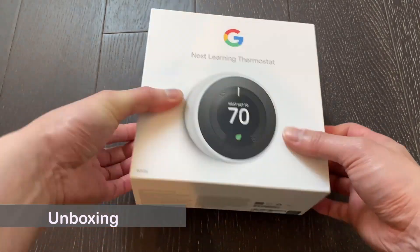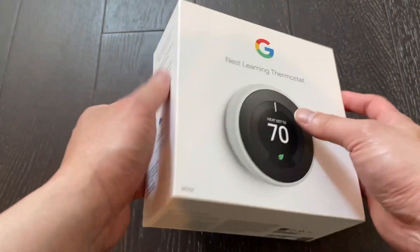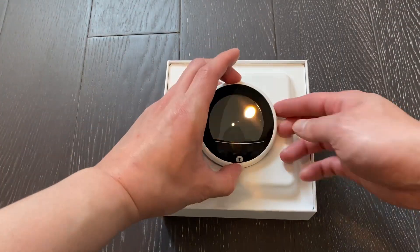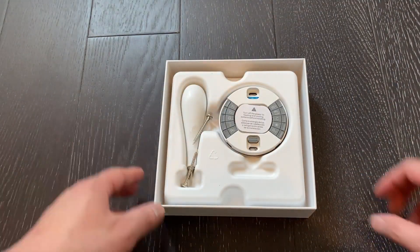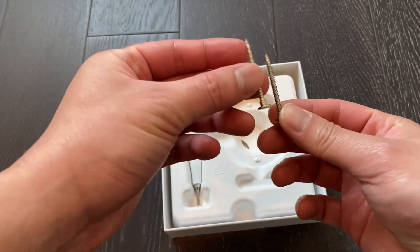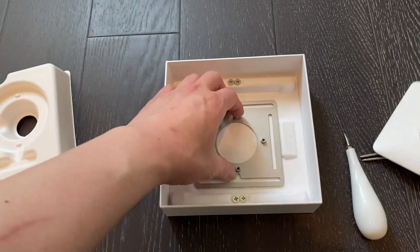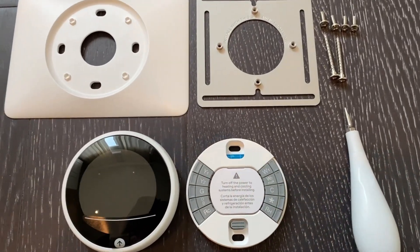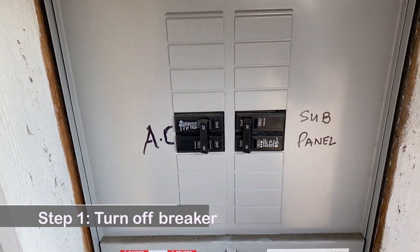Now let me open it and take a look. Installation Step 1: Turn off the power breaker.